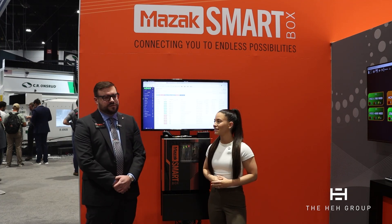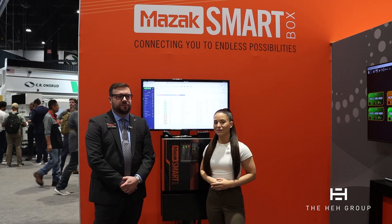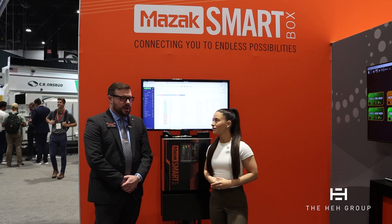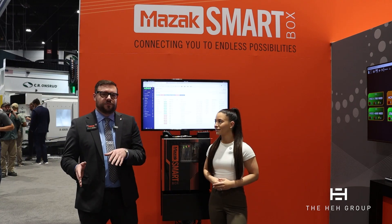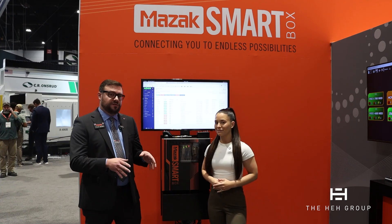The Gen2 SmartBox is going to cover a couple things. First, it's going to be network security, which is one of the most important parts of it. It's going to be able to keep your assets completely secure from your network and keep your network completely secure from your assets.